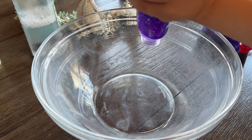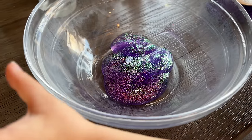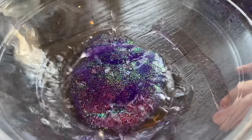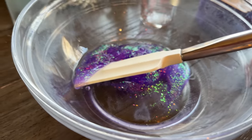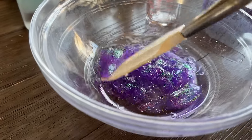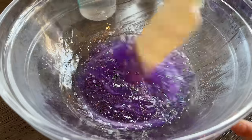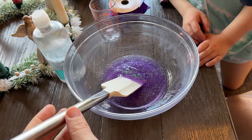Need some help? Okay, now can I pour it in? Glue is in. Pour the water in — nailed it! You just gotta mix it, it'll just take a minute. I'm just guessing, I don't really know. All right, baking soda's in — nice!